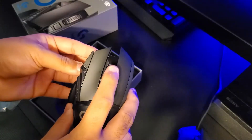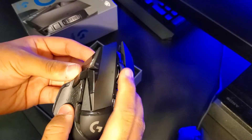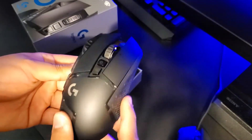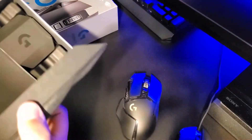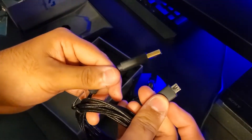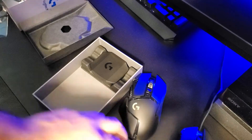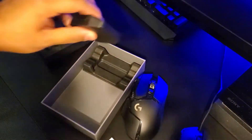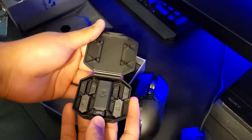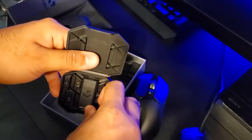This mouse has RGB lighting, weights you can put into it, and a super scroll wheel — I'll show a sound test later in the video. At the bottom of the box you get your weights and your charging cable. It has six different weights that you can put in the mouse if you want.